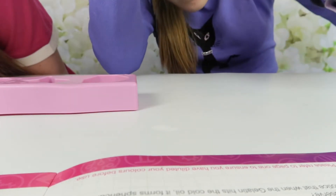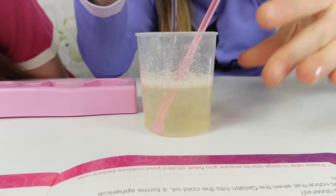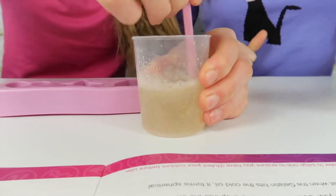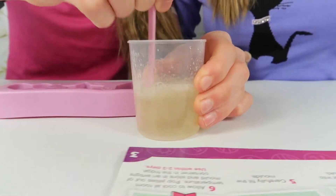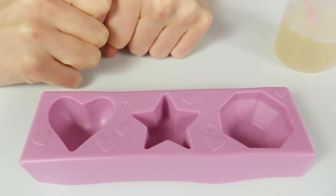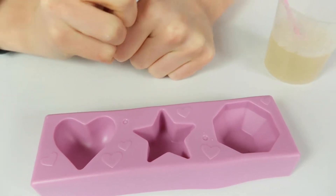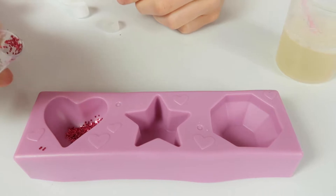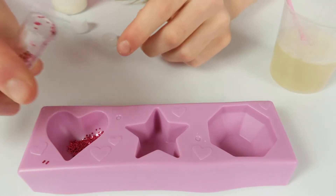That is 60, and now we stir and mix it well. So now we sprinkle glitter into the base of the moulds - it's biodegradable because it's cellulose based.